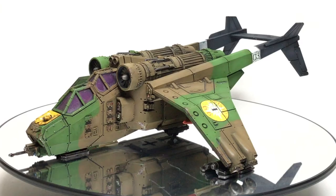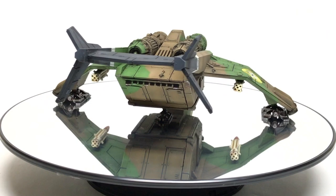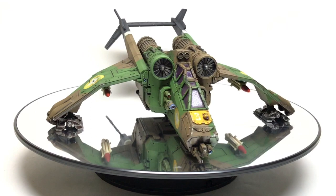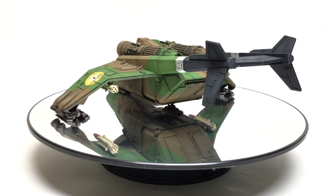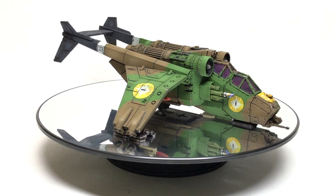Good evening everybody and it's now time to look through all the units that I painted in quarter three 2019. We'll start here with this Elysian Valkyrie. This was painted for an Elysian D99 drop troops army that I have coming up. This is one of three — there are three of these in the army. I decided not to stick all three on the spinning wheel as they all look pretty much exactly the same apart from the number on the tail boom.